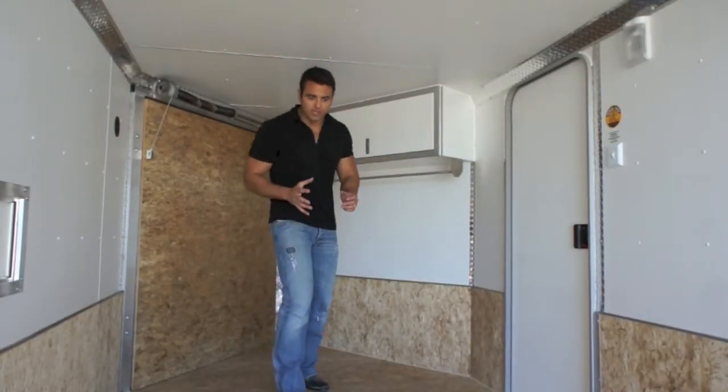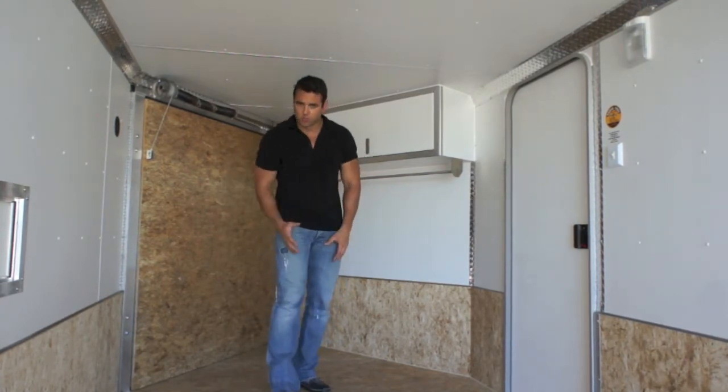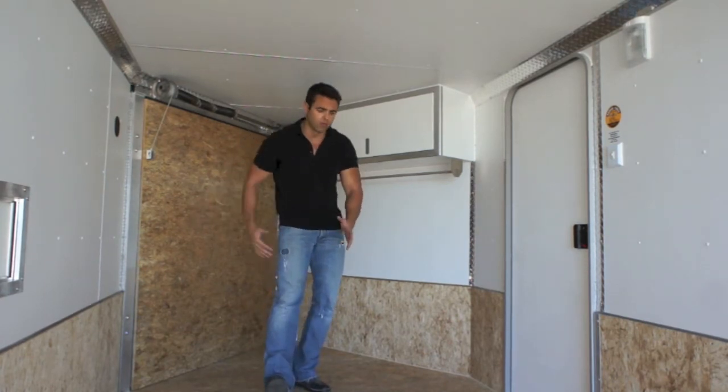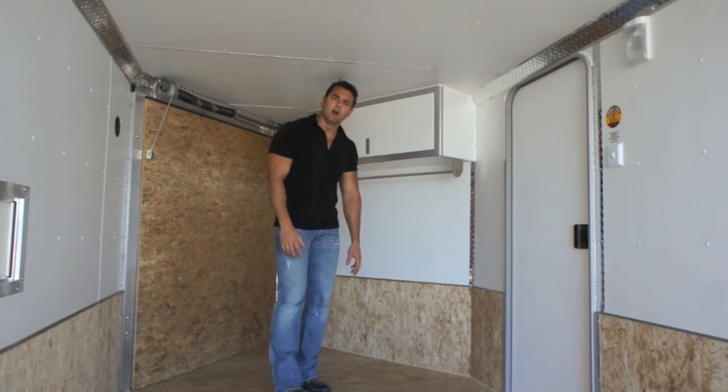The idea is to bring your snowmobile in through the front facing the rear, kick the rear end over, bring the next one in, slide it up the other way, kick the rear end over, and then hypothetically bring a third one in into this V-nose area — just to give you an idea of the layout.